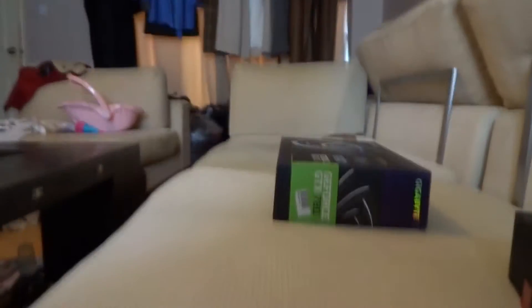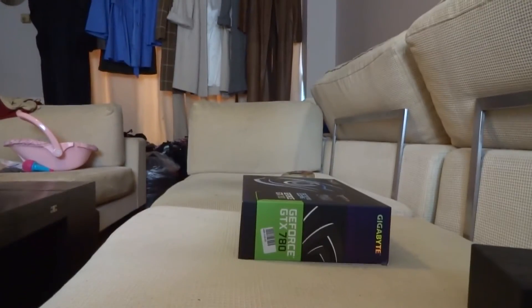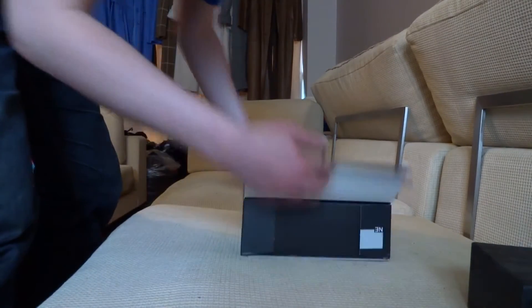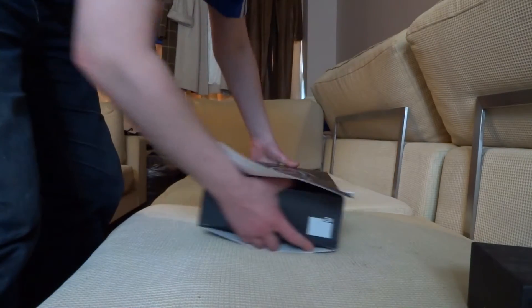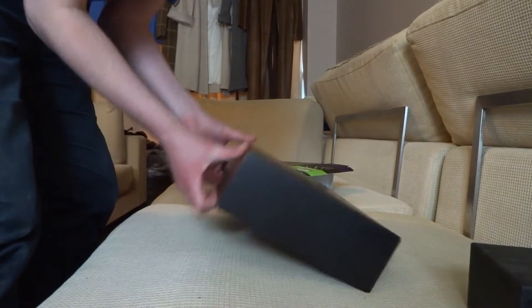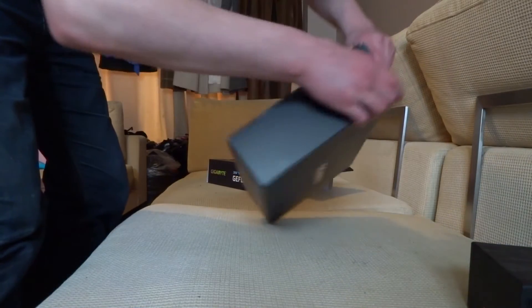Let me put the camera down again and try to get a good angle. Normally I wait for an aftermarket cooler, but because it looks so sexy I don't even want one. I think the reference design is so good. There we go — there it is, mate. There's the beast.